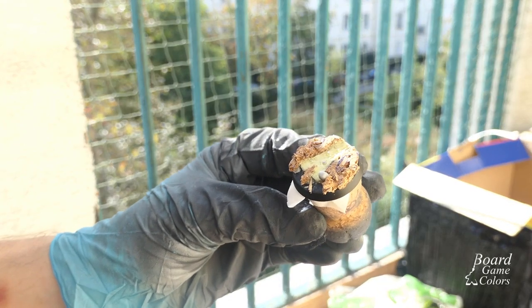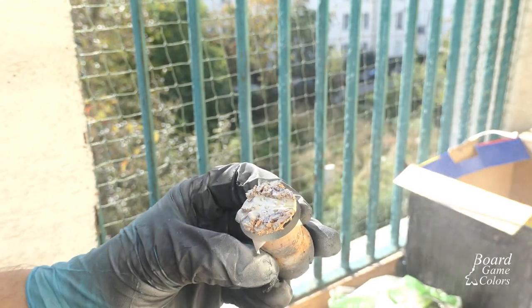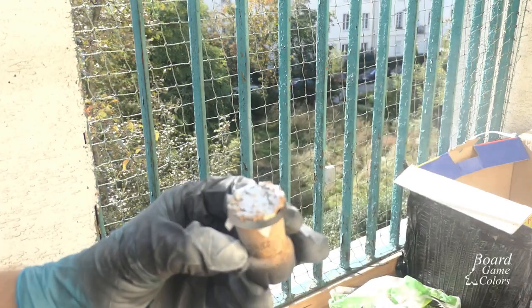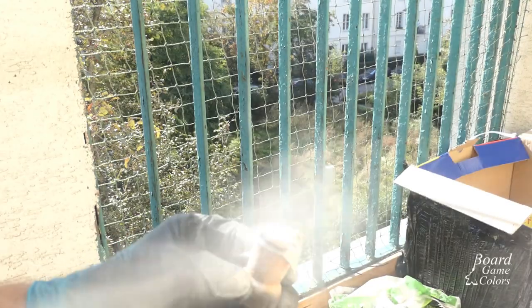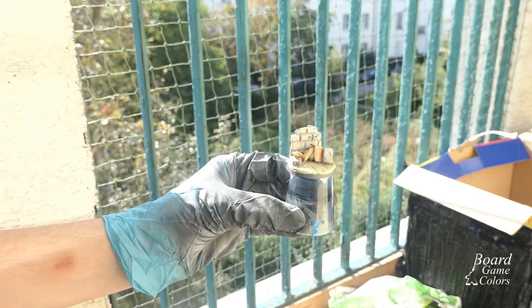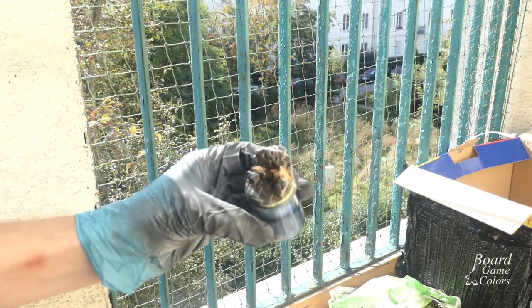I waited overnight, letting them dry completely. The next day I started by priming them with spray paints — the first two in pure white, because I wanted to paint strong yellow and orange colors on them, and the third in dark gray, so I have less work with ash and stone. If you want to learn some really useful tips and tricks about spray cans, Marco Frissoni recently did an exemplary tutorial on this topic — link here and in the description.